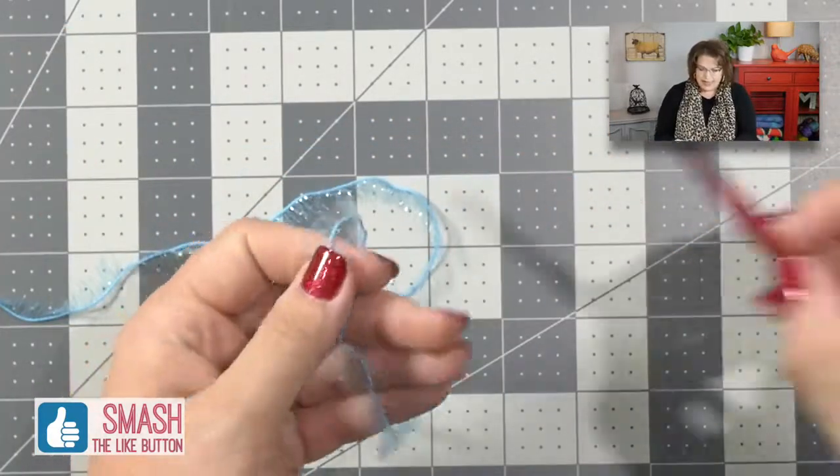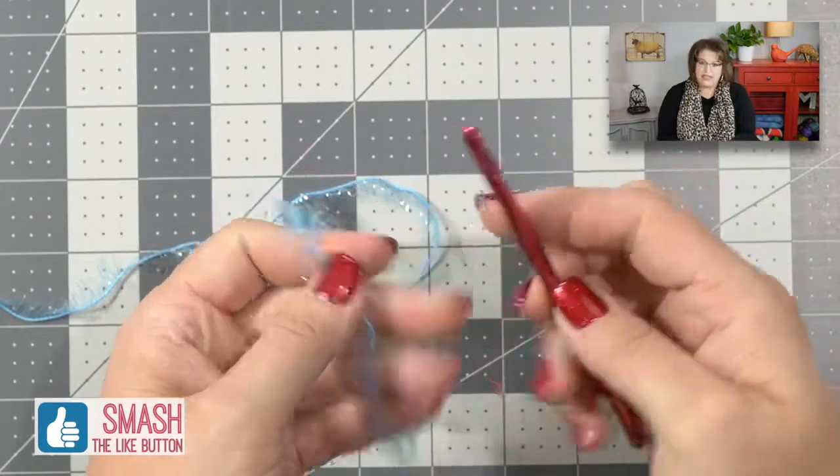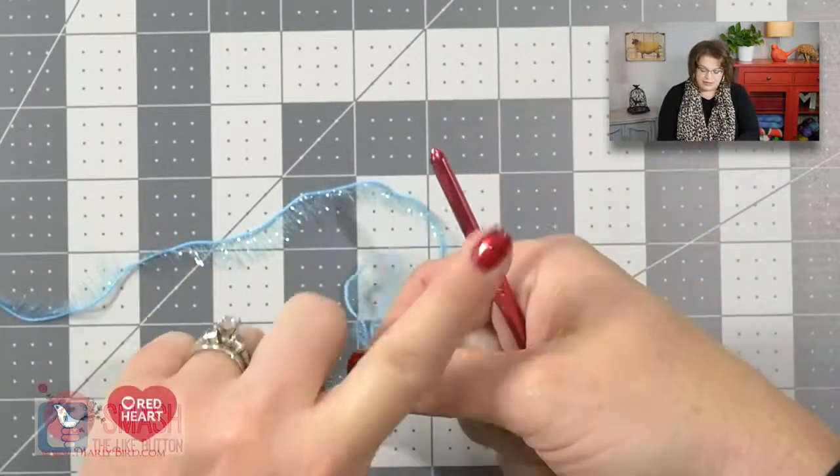I will be using a slightly bigger hook than is recommended in the pattern just so that you can better see the stitches against the red hook.